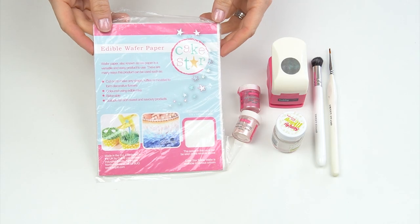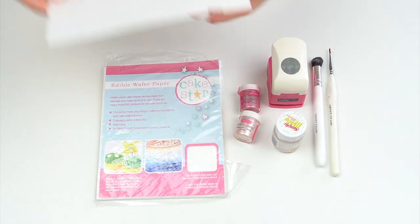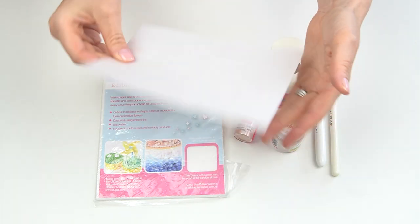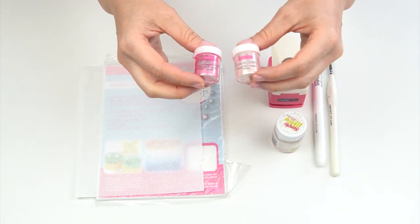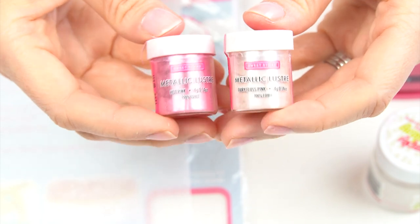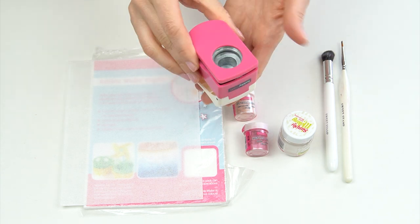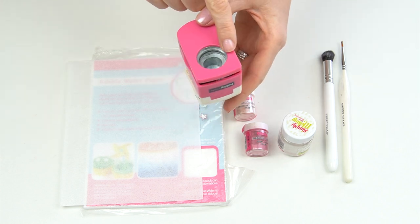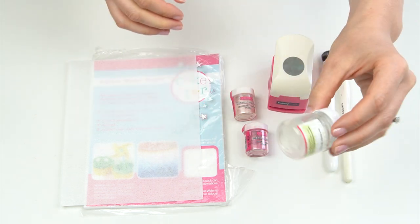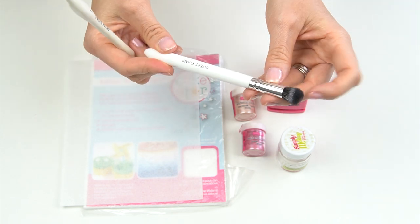The things you're going to need: first I've got some edible wafer paper, also known as rice paper. These are sheets around A5 in size - just white sheets that you might have seen me use on the channel before. I've then got some metallic luster dusts - the hot pink and the fairy floss pink by Sweet Sticks. You can use any colour to colour your wafer paper; I'm going to be creating a pink ombre effect. I've also got a circle punch, making circles around an inch in diameter - you can pick these up from craft stores and I'll leave links in the description below. Finally, I've got some edible glue, smaller paint brushes for applying the glue, and a fluffy brush for adding colour.